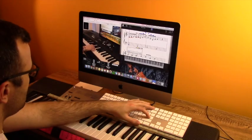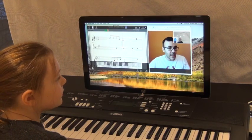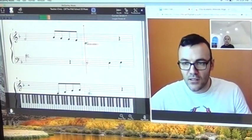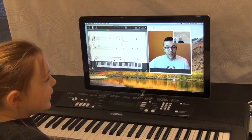Your teacher can also annotate your scores so that you can review this information later. The teacher assigns homework: practice all the way to measure eight, one hand at a time and then eventually both hands together. A note will appear in the score that says "stop here" right at measure eight. The lesson wraps up with the teacher encouraging the student to practice a whole bunch before the next week.